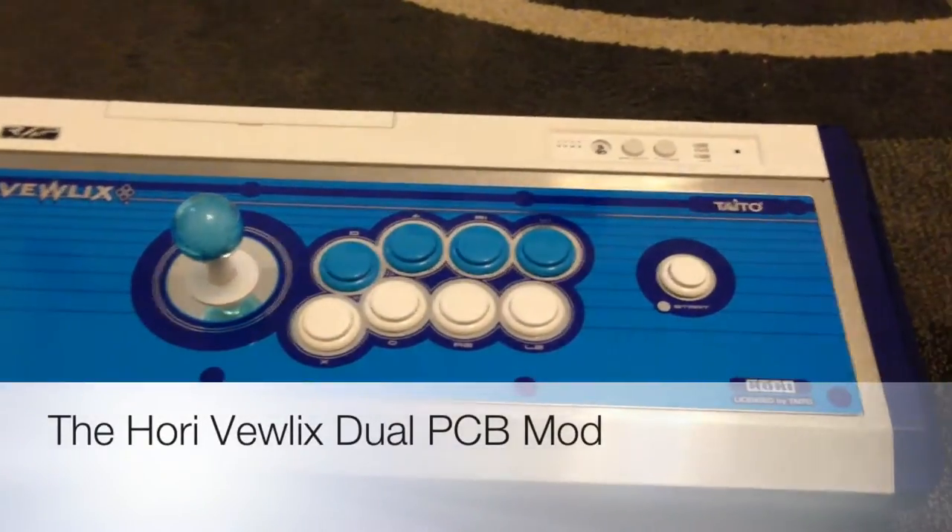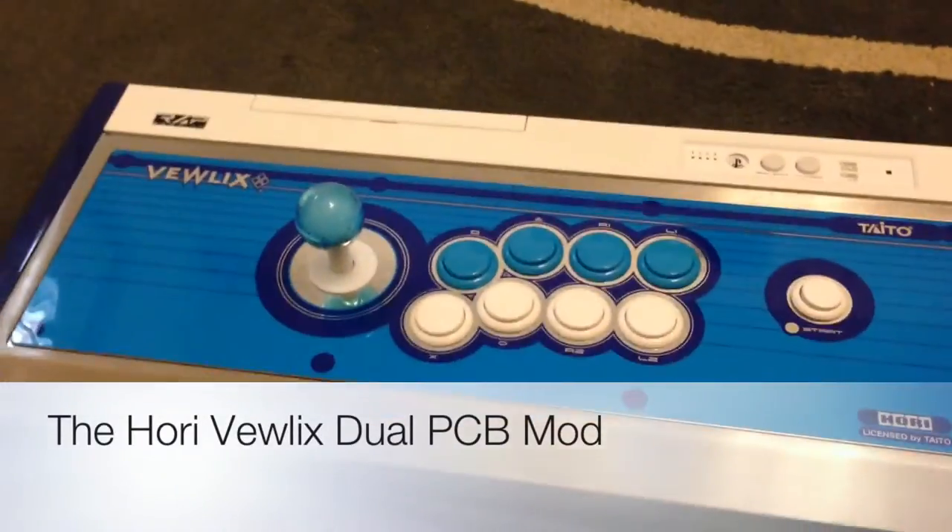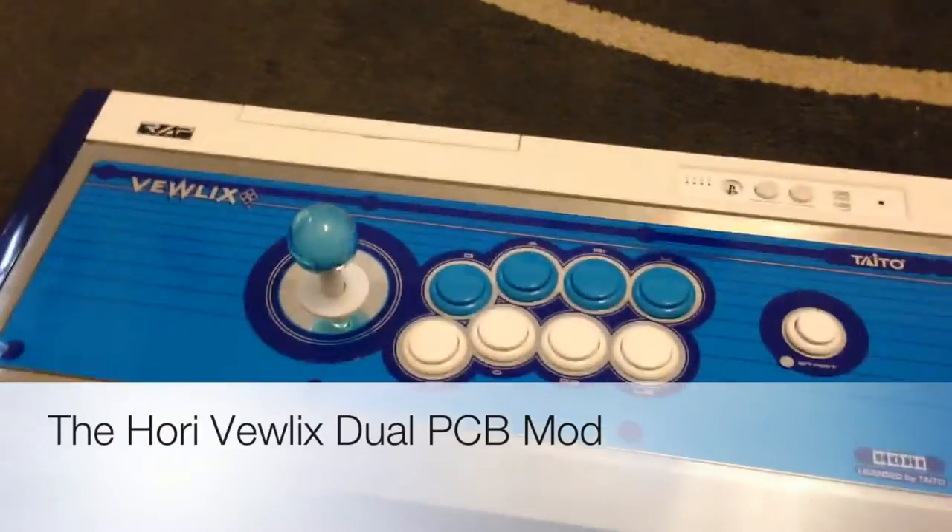Hey guys, this is my latest mod — this is a Vuelix, a Hori Vuelix Diamond Edition.